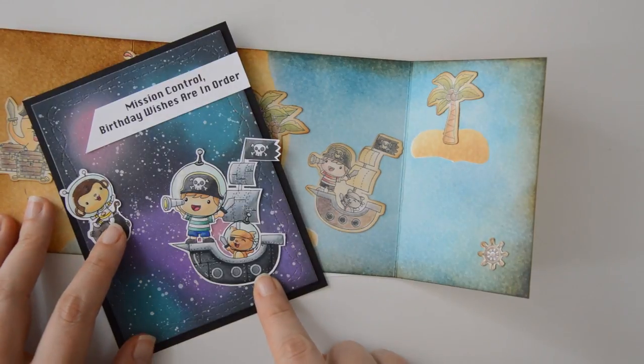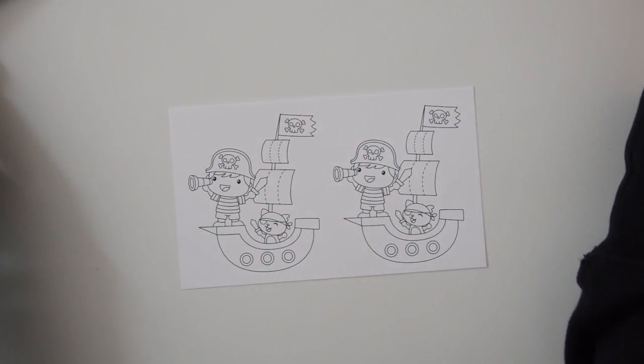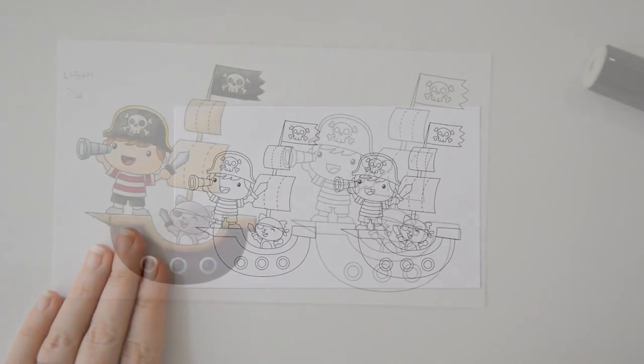I have filmed and uploaded video tutorials for both these projects and you will find them linked in the description box as well as at the end of this video. Because I was asked to show how I created this space pirate, today I'll be showing you the steps I took in order to alter this image.